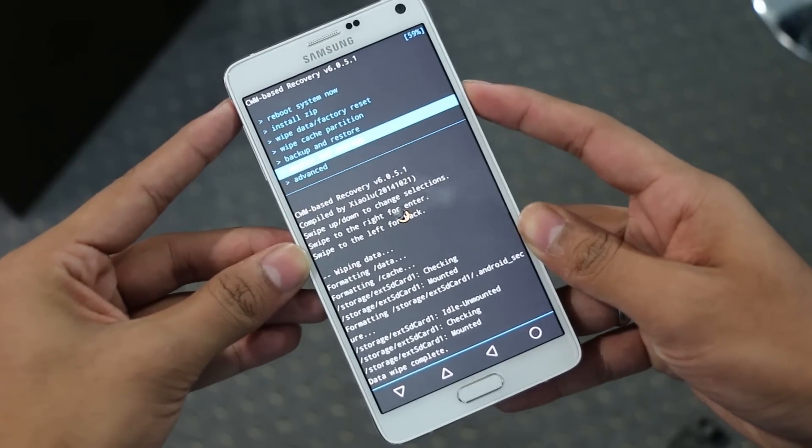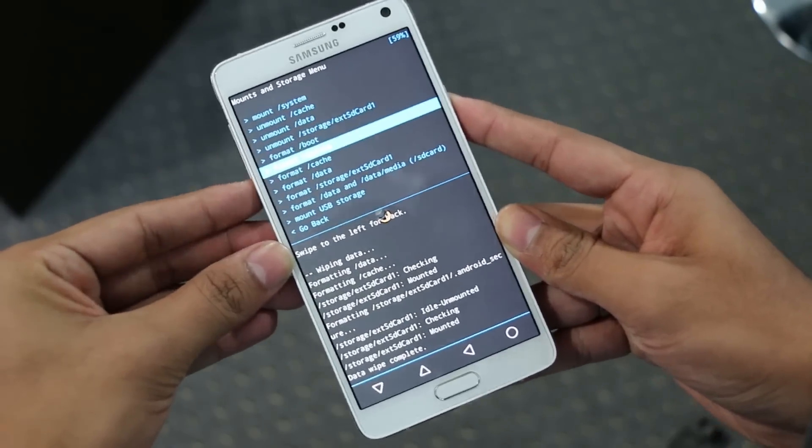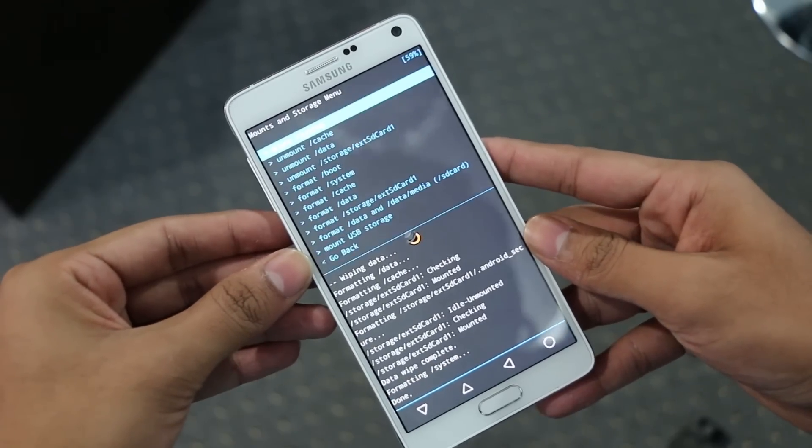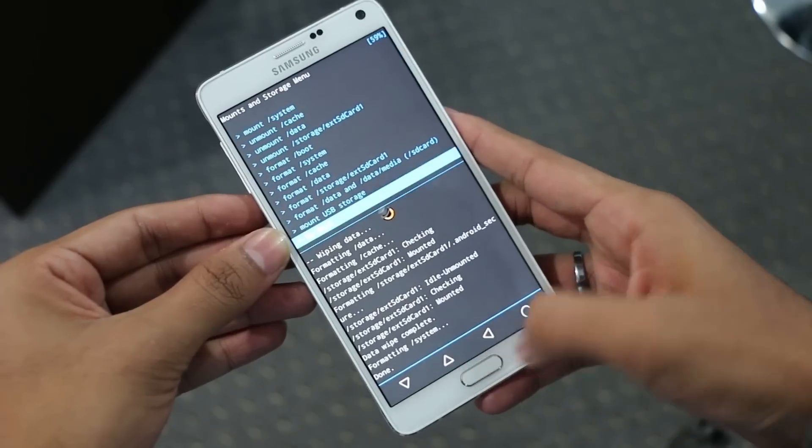Once done, go to mount and storage and format system. Now that's done, go back, go to advanced, and power off the device.